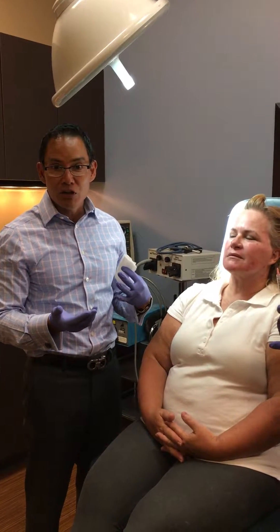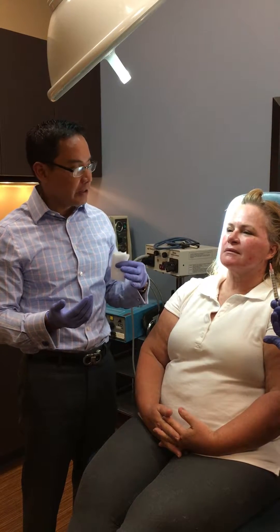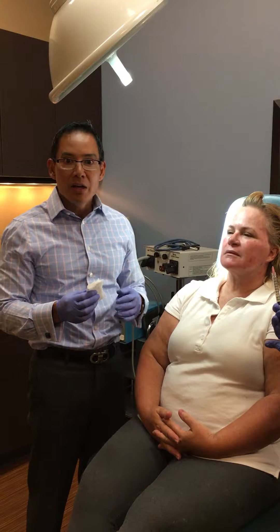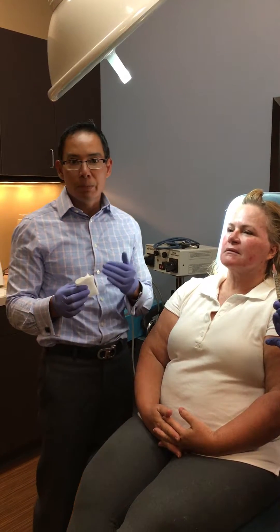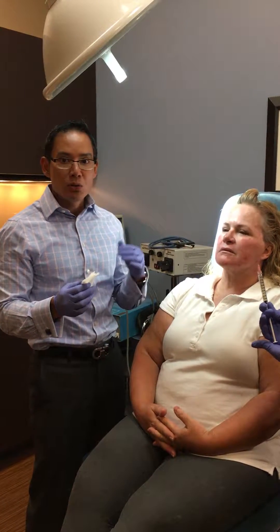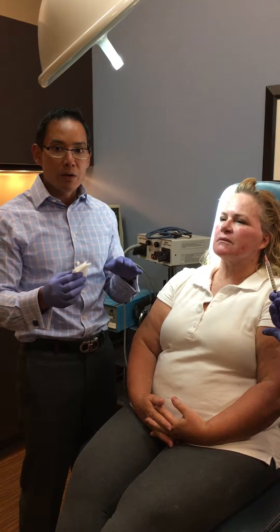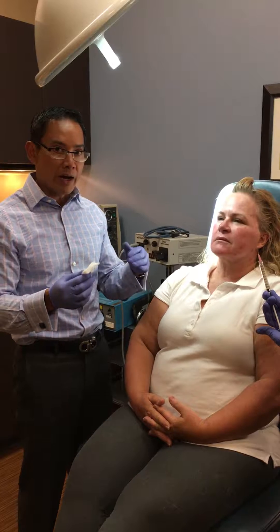Hey there and welcome to our Facebook feature for the week. Today we're going to do a PRFM injection to the lower eyes. You've seen my previous video of doing a PRFM injection to the scalp to promote hair growth — today we're going to use PRFM to the lower eyes.